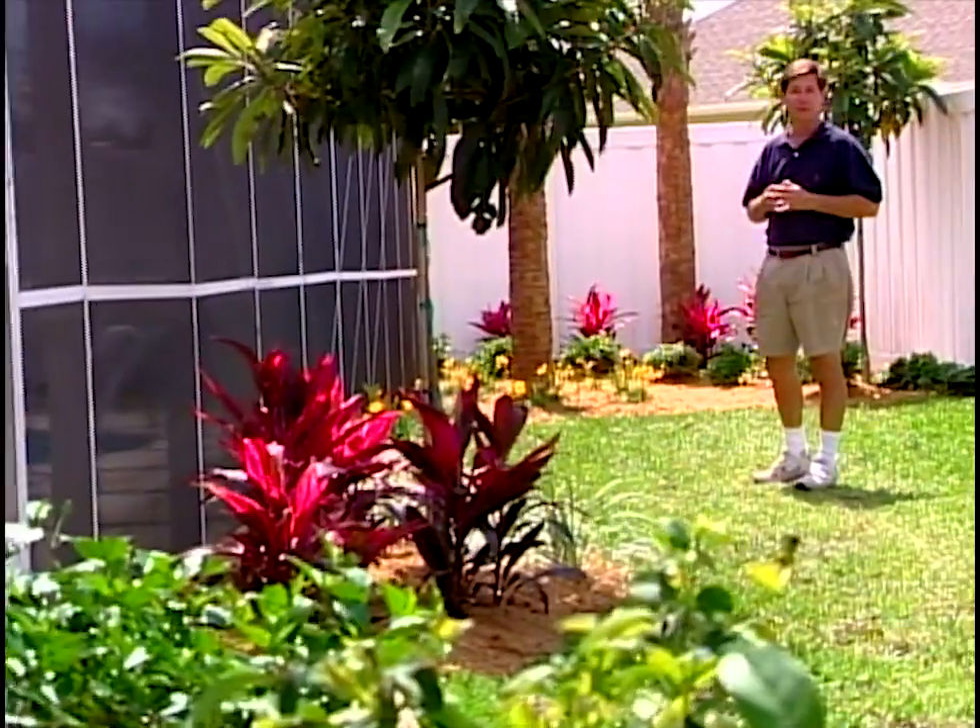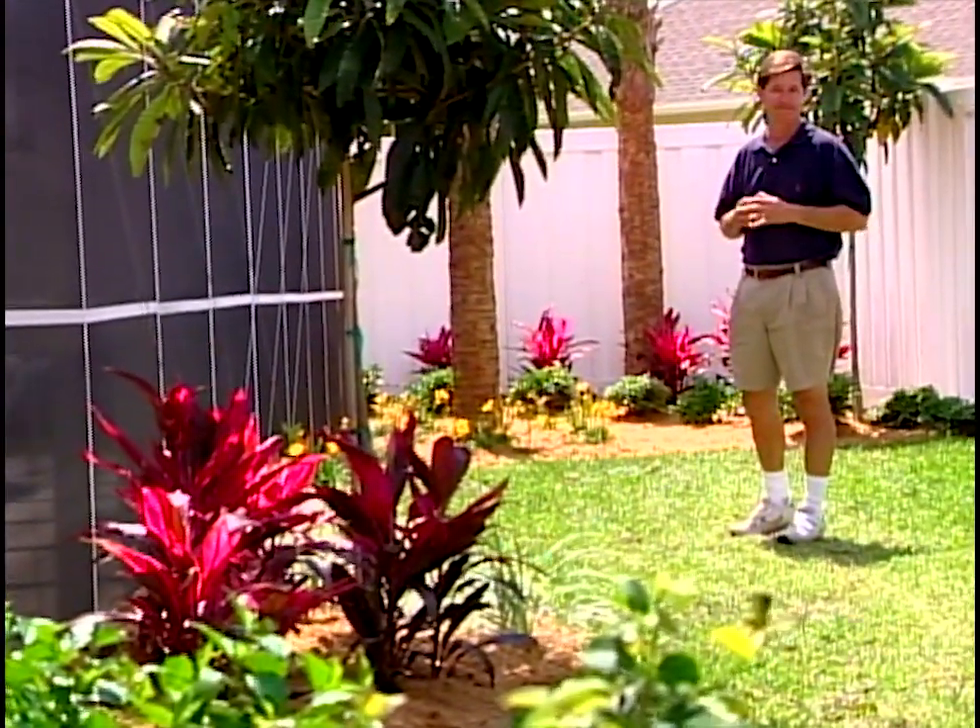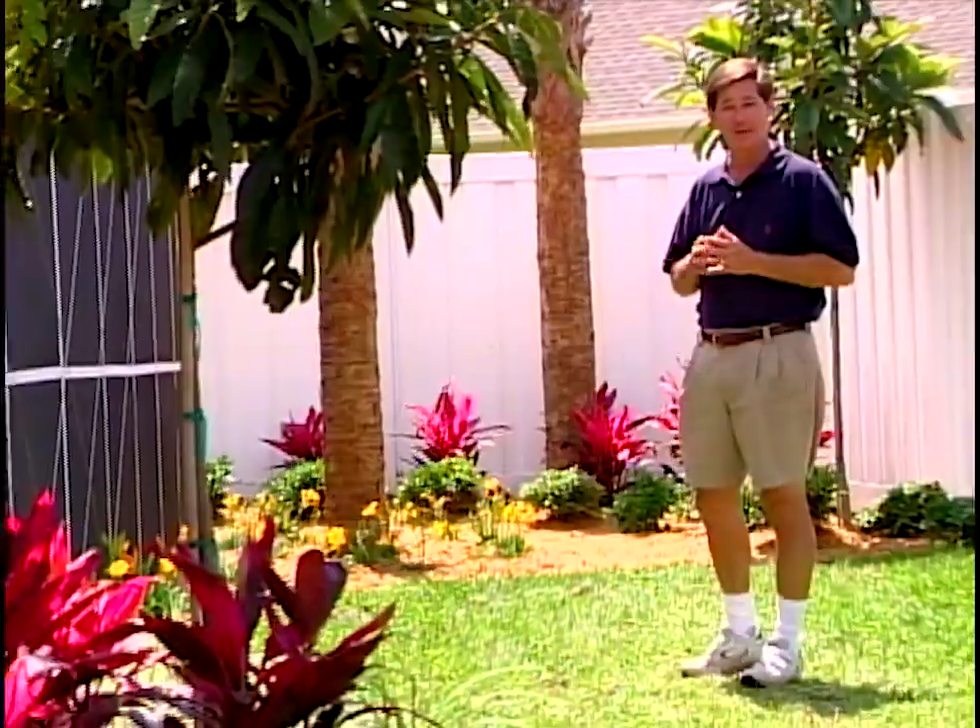Another fun project completed. We certainly hope you've enjoyed it as well. For The Designer's Landscape, I'm Gary Allen. I'll see you soon.